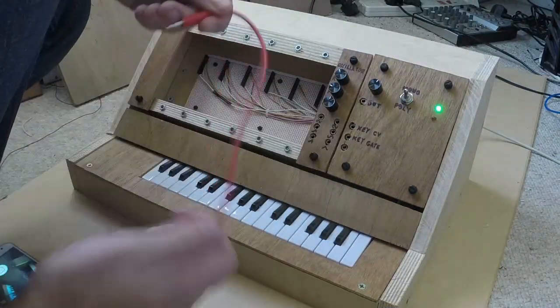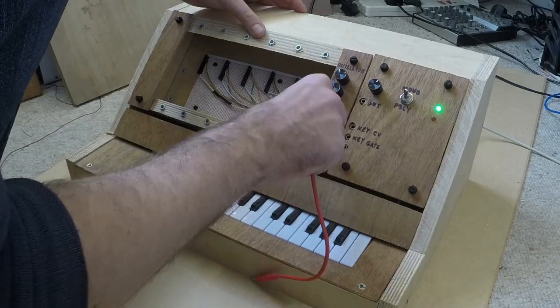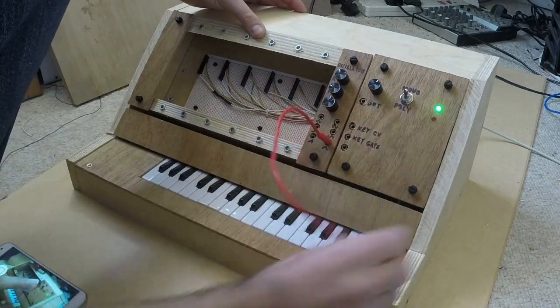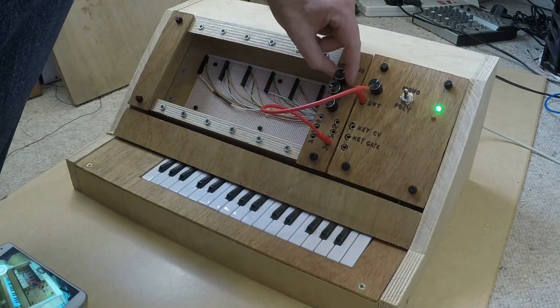Then you turn on the power, plug the synth into an amplifier, and use a standard patch cable to connect the oscillator to the synthesizer's master output socket. You can then adjust the oscillator's parameters using the knobs on the module.